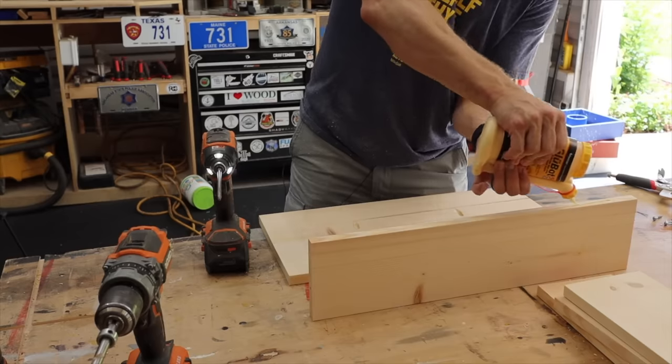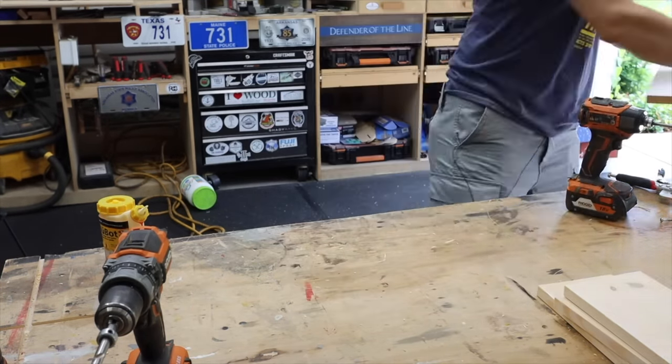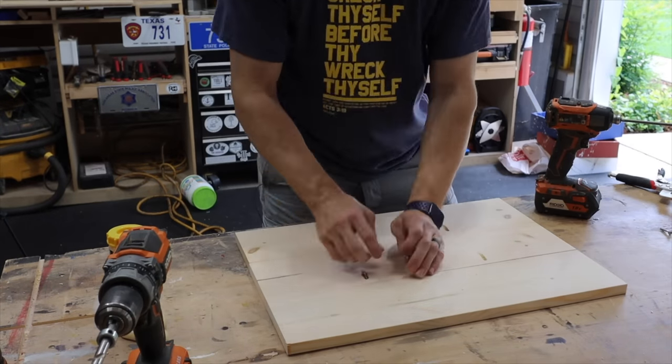The only size screw you're going to need for this project is an inch and a quarter pocket hole screw. This is an extremely easy beginner woodworking project that you can do with minimal tools and minimal experience. There are free plans available, linked in the description below.